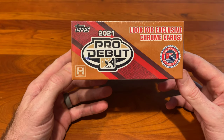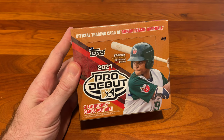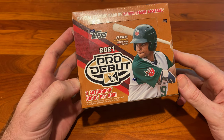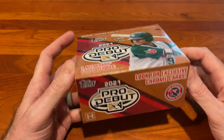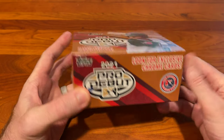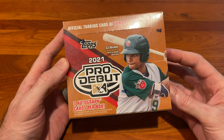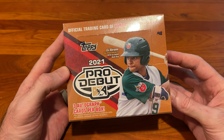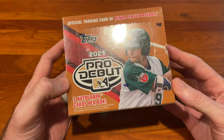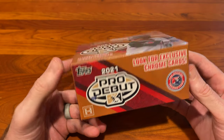We grabbed ourselves a jumbo box. There's a little confusion out there in the sense that the hobby box actually has four autographs, while the jumbo box has three autographs. The trade-off is that there are exclusive Chrome cards included in the jumbo box that are not included in the hobby.